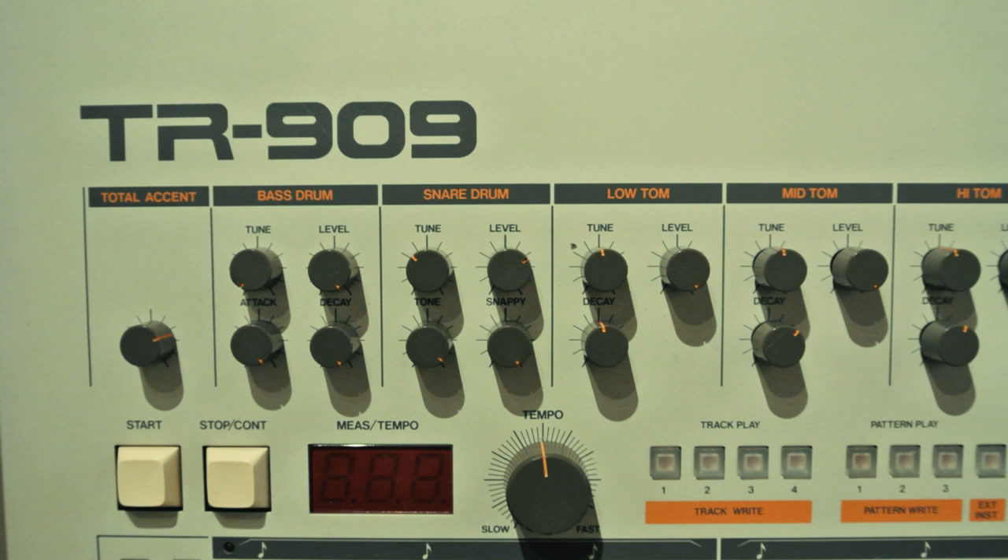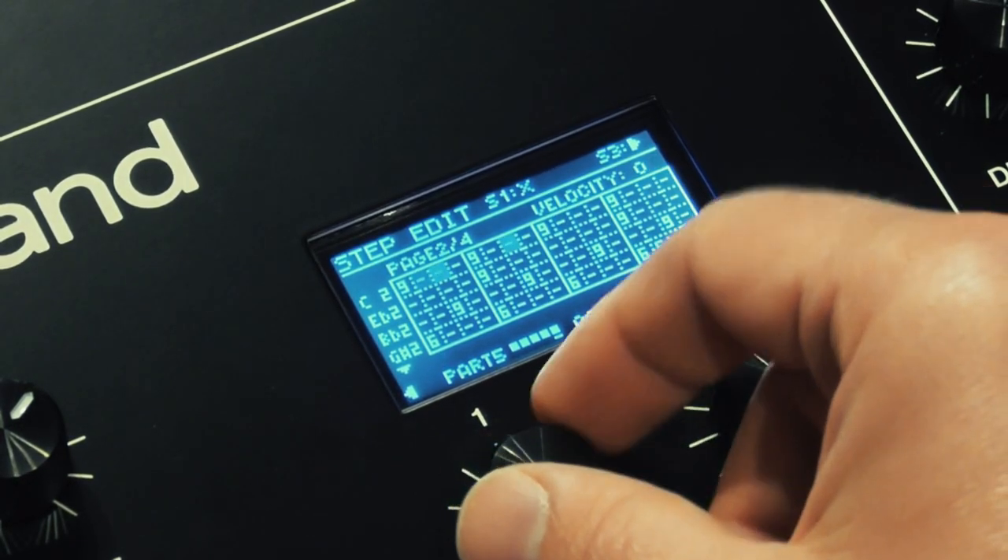For drums, I'm going to use the TR-909, obviously, and I've cooked up a little beat in the step edit.